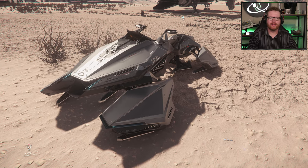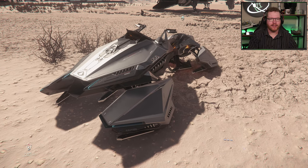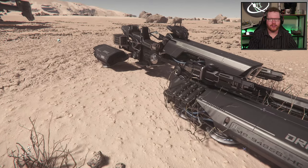This is the new Hover Quad recently added into Star Citizen. Today we're going to take a look at it and compare it to the Drake Dragonfly.